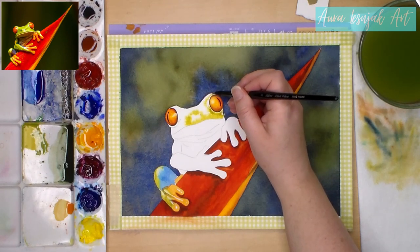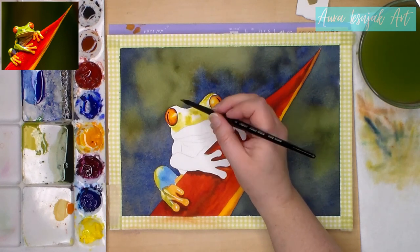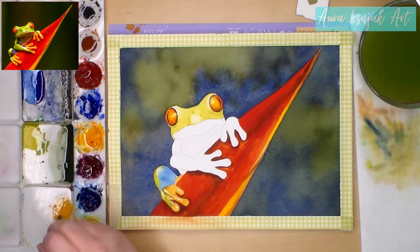On his face, I pre-wet the area and I'm adding that green color. I'm avoiding the highlight areas and keeping them white, but this is more of a soft highlight rather than a hard edge like I see on his toes and fingers.